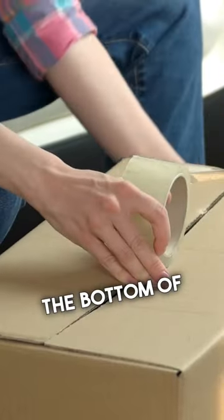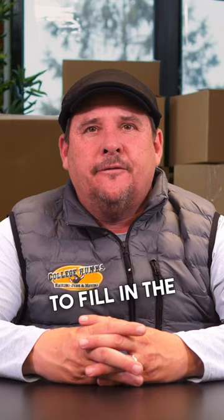Number two, prepare the boxes in advance. That includes reinforcing the bottom with tape and adding packing paper to fill in the gaps.